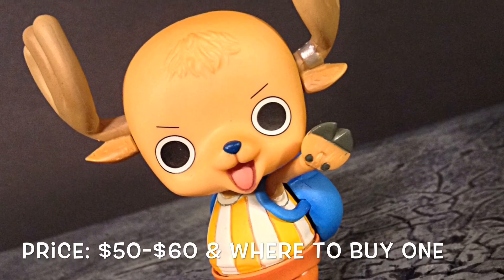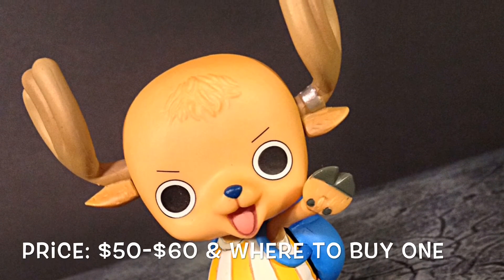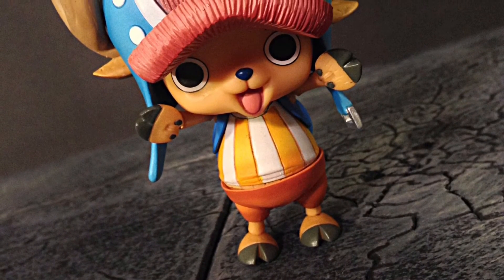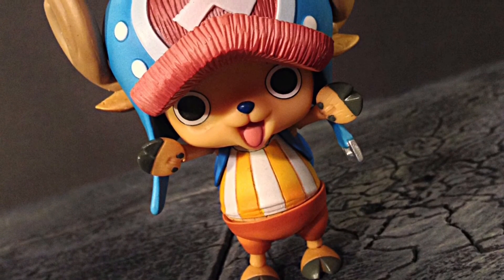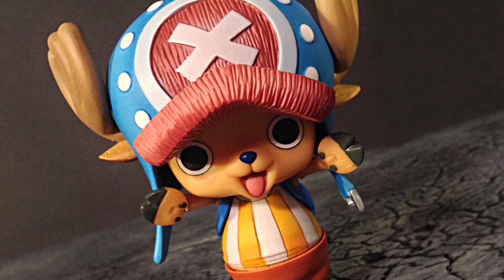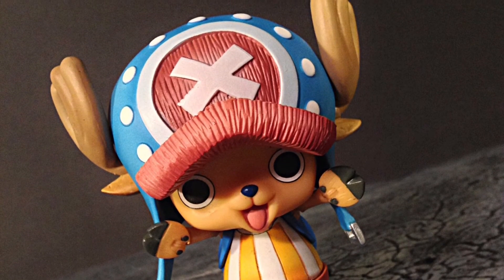I got mine from Hobby Link Japan. You can also check with my buddy from AgelessGeeks.com or join the Ageless Geeks Facebook group. That is my review of the Variable Action Heroes Tony Tony Chopper figure. Hope you enjoyed it — if you want to support the channel don't forget to subscribe, share, and give it a thumbs up. If you don't like it, just give it a thumbs up anyway because action figures are awesome. Thanks for watching, I'll see you later.